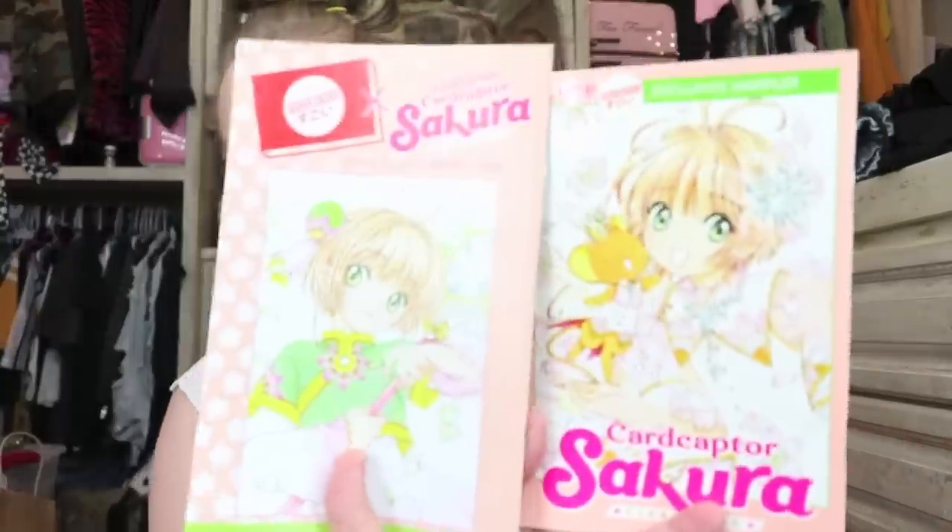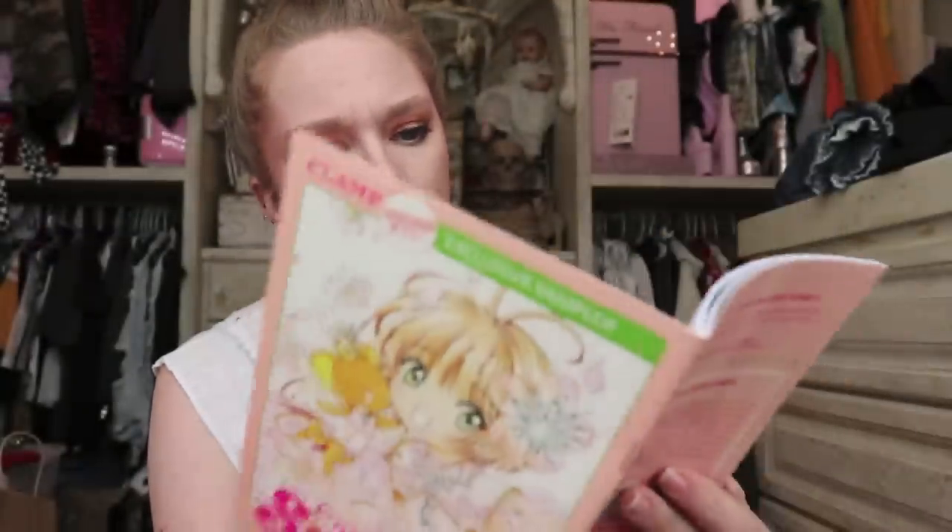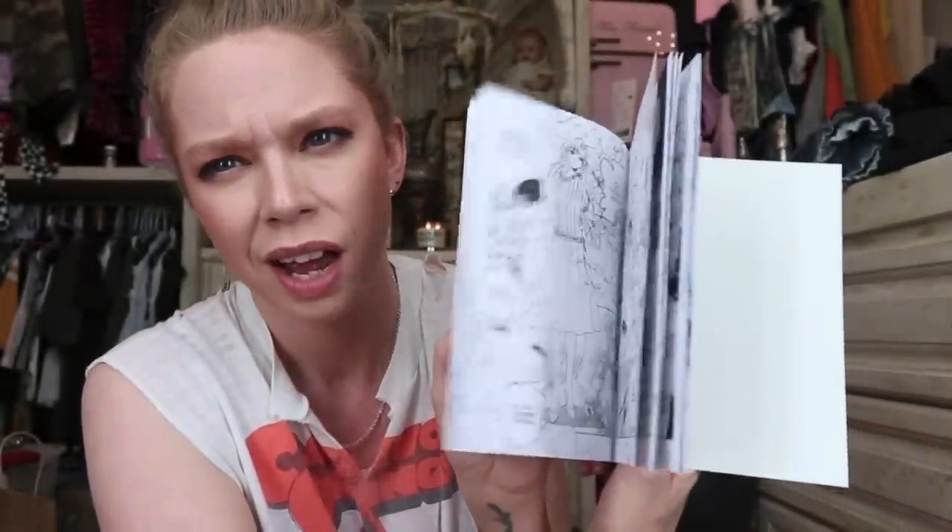Oh my gosh, these boxes are so cute! This one is especially cute because it literally looks like it has a little comic with it. Oh my gosh, it comes with an itsy bitsy teeny tiny manga — isn't that what this style is called? I used to read manga all the time and I haven't in a million years.